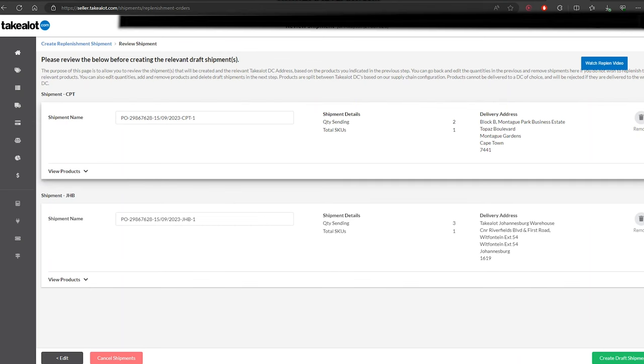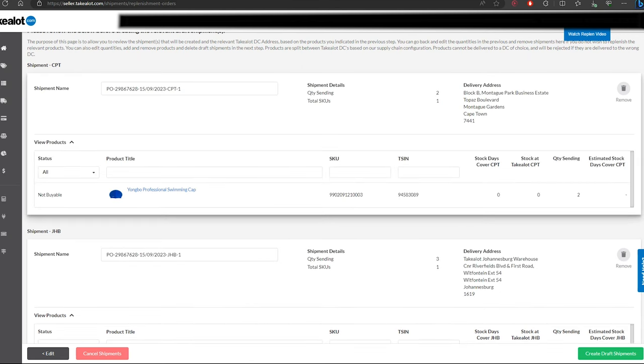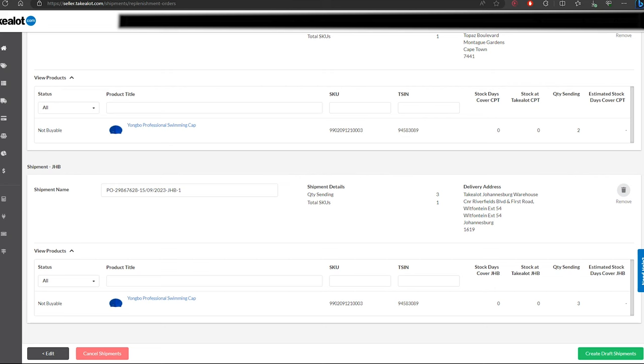Click Create Shipment and it will show you the addresses of where your products have to go. I'll demonstrate both methods: for Cape Town I'll use a courier, and for Johannesburg I'll deliver myself — so you'll learn how to set up both. Starting with Johannesburg: you'll see the three swimming caps listed, click Create Draft Shipment. For Cape Town it shows two swimming caps — also Create Draft Shipment. So it creates two shipments for the two locations.